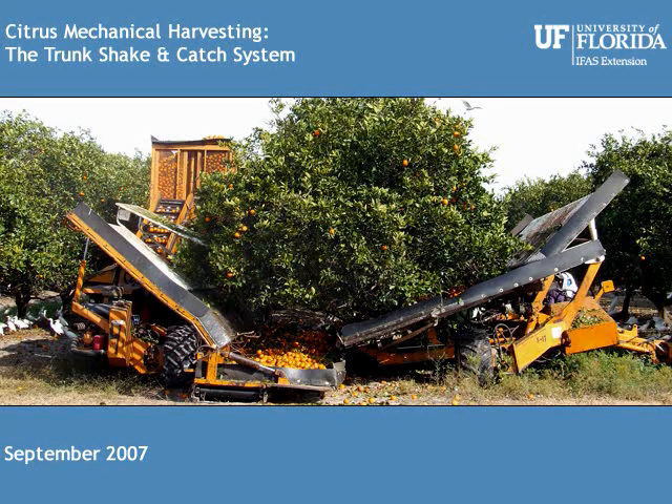Welcome to the Citrus Mechanical Harvesting website video collection. The goal of citrus mechanical harvesting is to reduce net harvesting costs while at the same time increasing labor productivity. Several growers utilizing mechanical harvesting are reporting between 25 to 35 cents a box savings, suggesting there is a promise for real harvest cost savings.